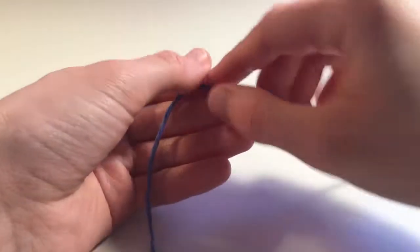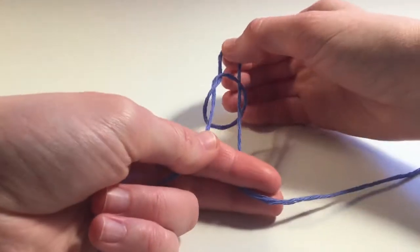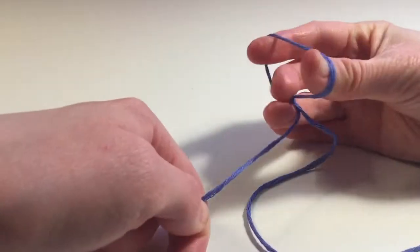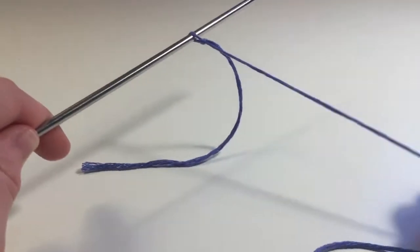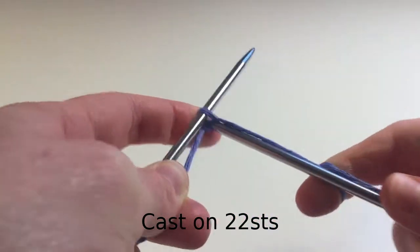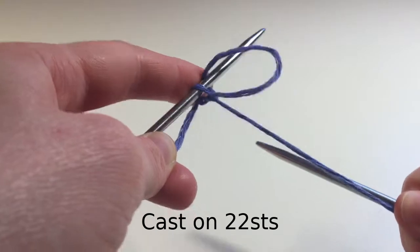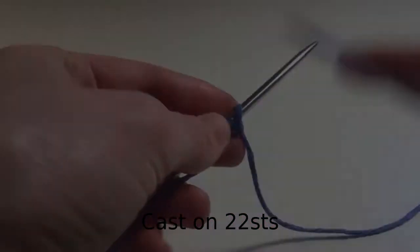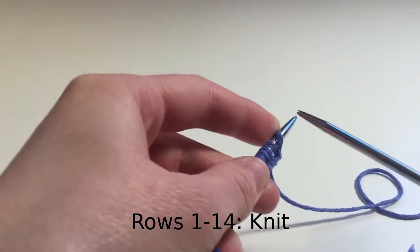To start the main body of the Chick Egg Cozy, make a slip knot. Then cast on 22 stitches. Once you've cast on all stitches, knit for 14 rows.